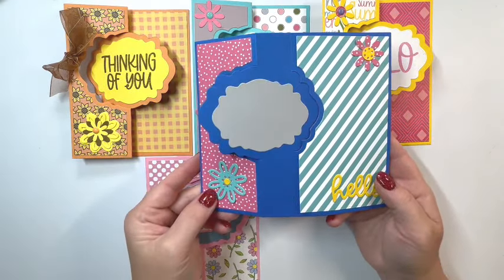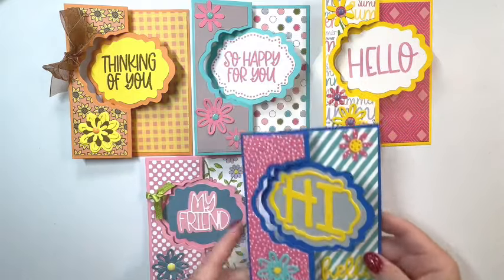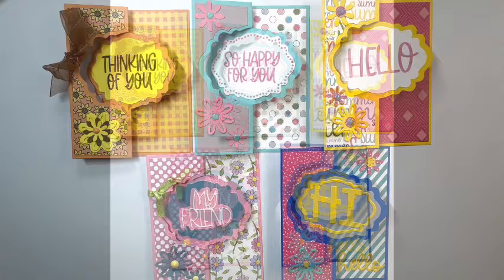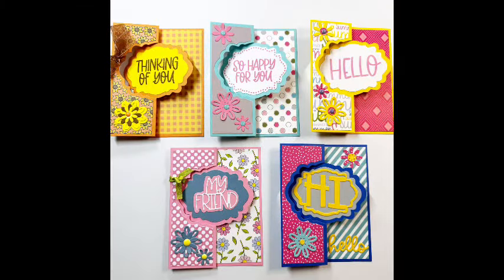This one says 'hi' and then the bottom says 'hello,' and the hi and the hello all come in the die set as well as 'my friend.' Here's a look at those. Super cute.